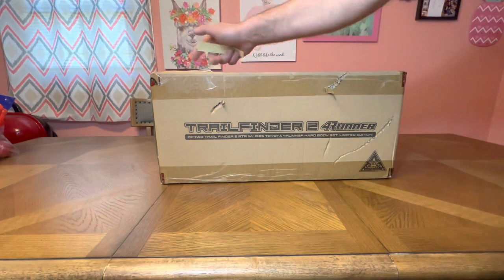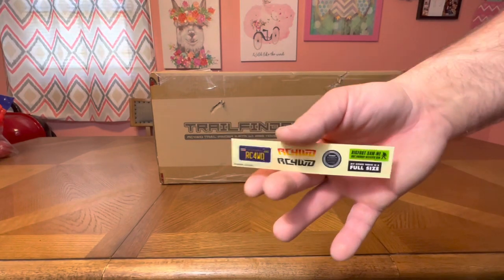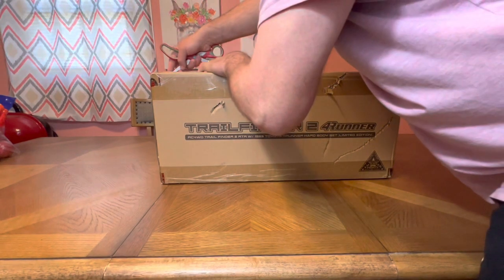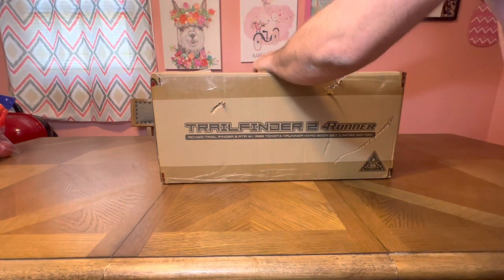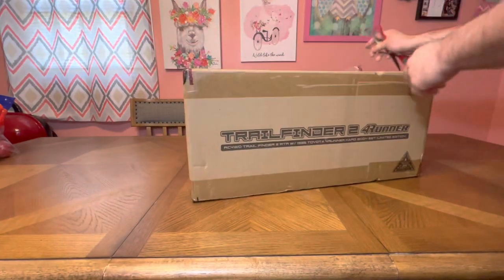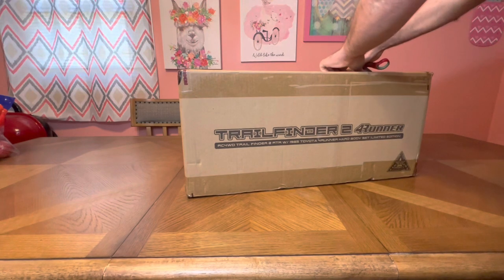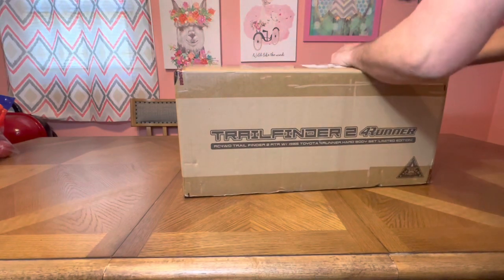In the packing slip was a sheet of stickers — these are kind of cool. I have a bunch of these from ordering RC four-wheel drive stuff. Let's get into the unboxing. I have not opened or messed with anything, and I have never owned an RC four-wheel drive crawler. I've had Axial, Traxxas, and other brands, but never an RC four-wheel drive — so I'm kind of excited.